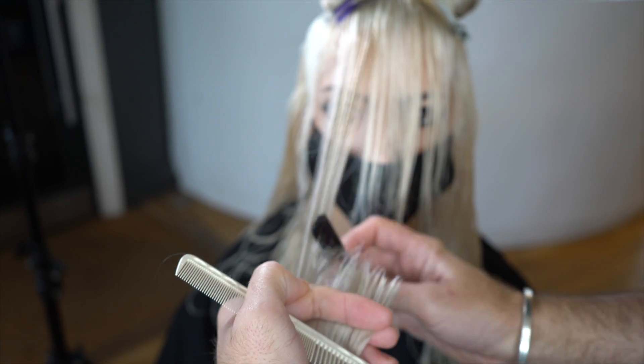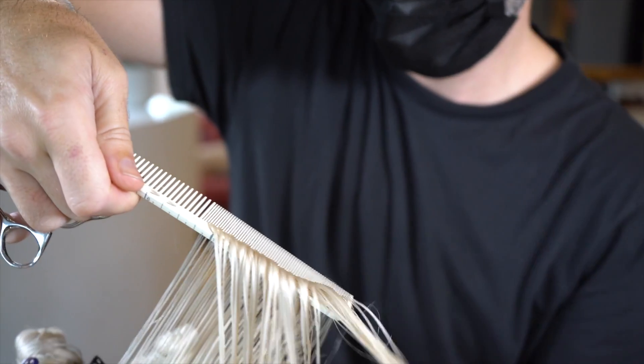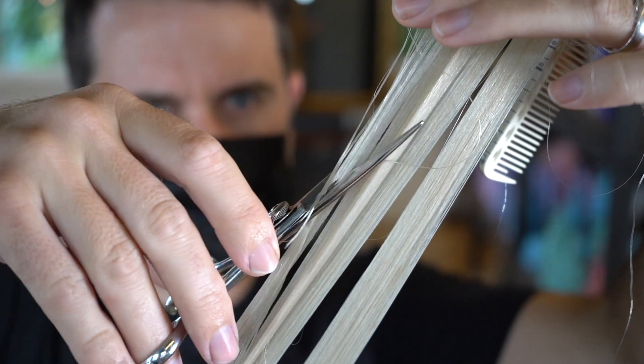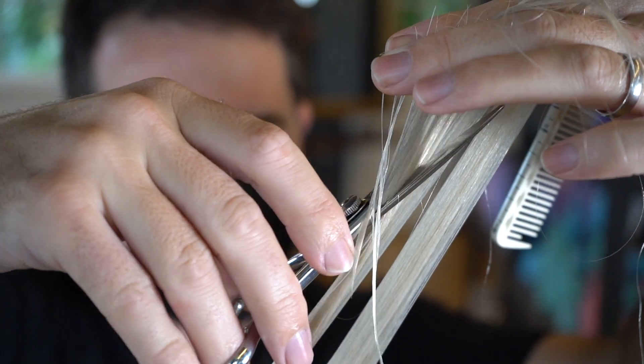When we work around the front we're going into a long bang, so just take the section shortest in the middle and razor cut out to the side. The shorter hair in the middle will push the longer hair away and create a really lived-in, soft, natural movement around the front.